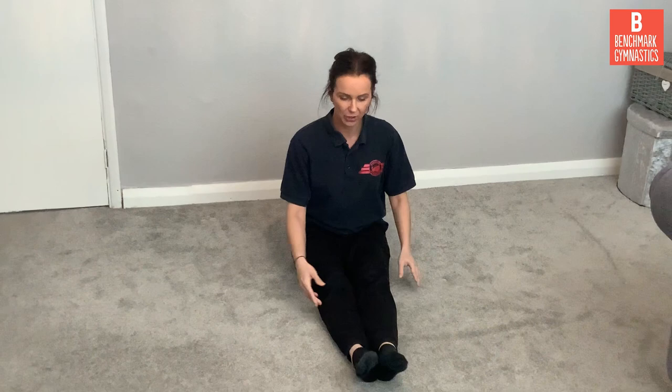Our next shape is going to be our pike shape. For our pike shape we're going to have a nice straight back and we're going to put our legs together. Arms out in front. Can you stretch your toes? That's your pike shape. Our next shape we're going to practice is our straddle. You need a straight back — if you've got a wall you can put your back against it to help you. Open your legs, stretch your toes, arms out to the side. And say straddle.